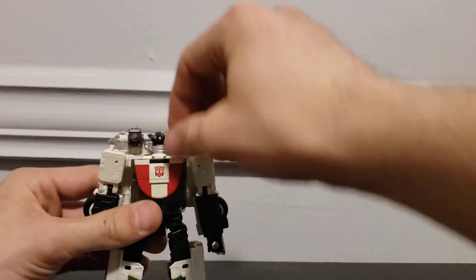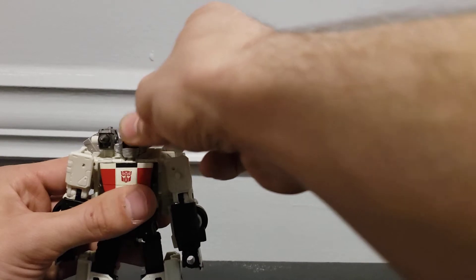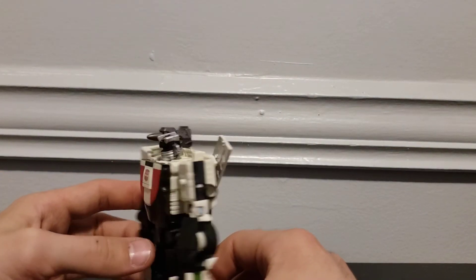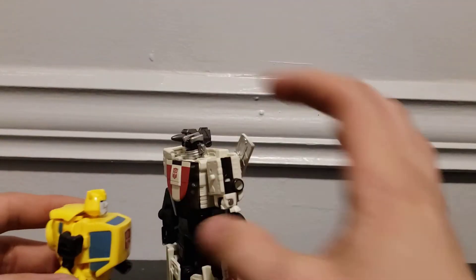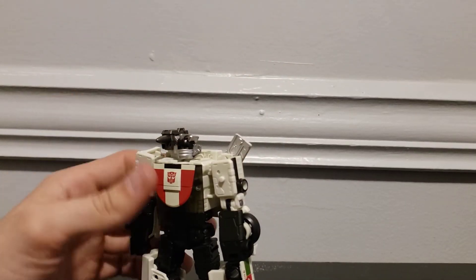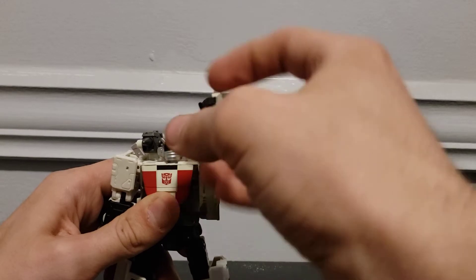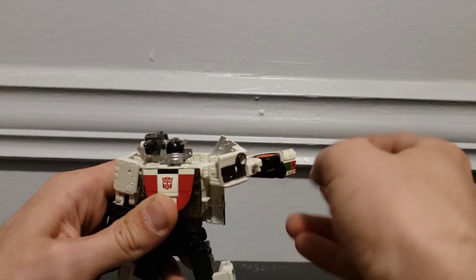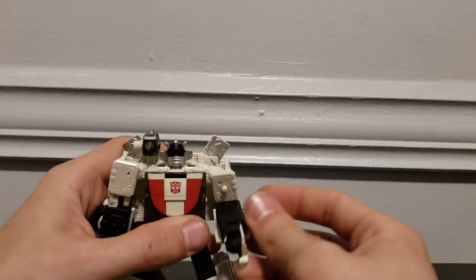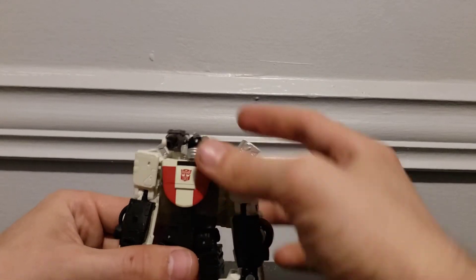For articulation, he has a ball joint on the neck — he can emote a little bit, can't look up very much, but can look down enough to talk to Bumblebee. He has a hinge here and a hinge here, so you can get his arms out quite a bit. There's rotation — you can go all the way around. Bicep rotation doesn't go all the way around, it gets hung up. Single joint at the elbow. Wrist swivel. Rotation at the waist.